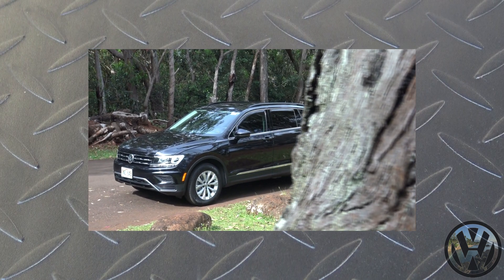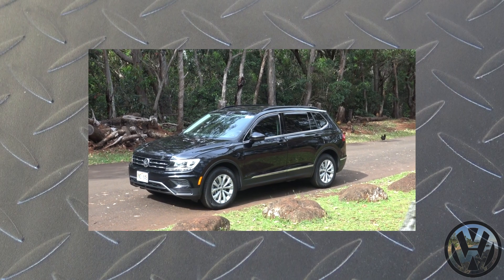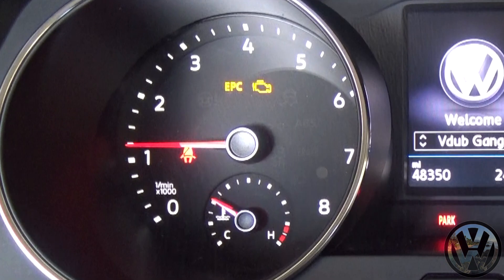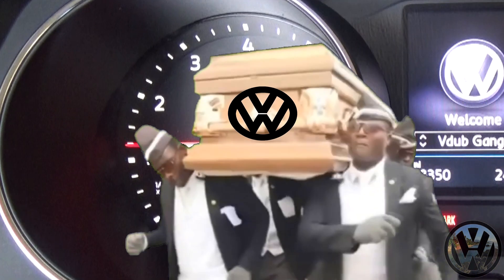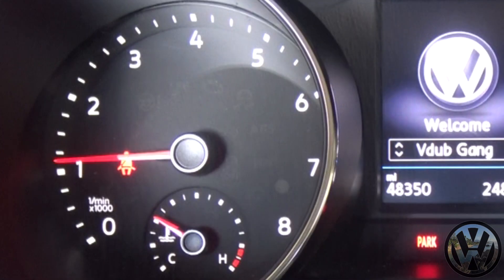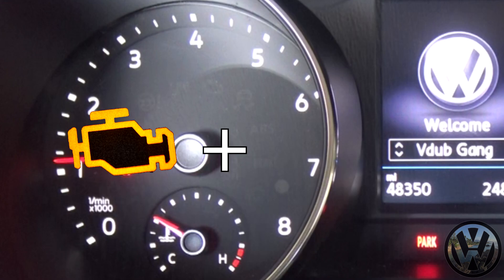What is up V-Dub Gang? If you watched my previous video, I went out and got a 2018 Tiguan, and recently I was blessed with an early Christmas light on my dash. The light did go away a few days ago and hasn't returned since, but I do know the code will be stored in the ECU.